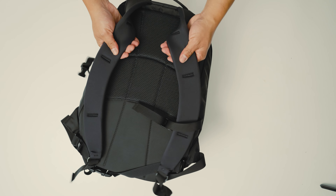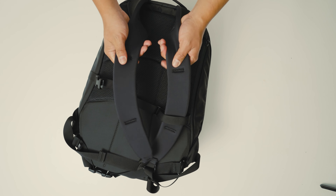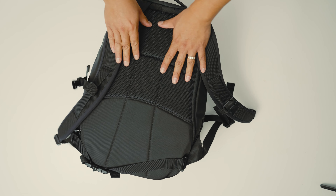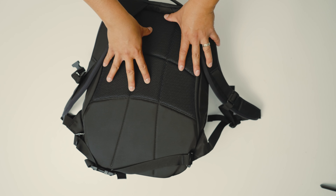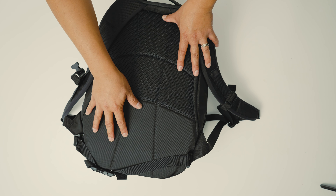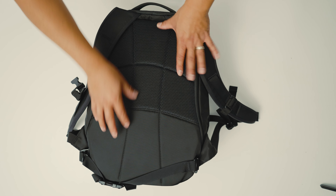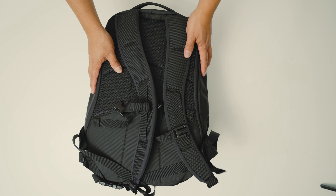It's a fairly comfortable backpack. The straps are made out of a neoprene-type foam, so they're fairly soft and cushy, and there's some breathable mesh. The lumbar is not breathable unfortunately — I would have liked it if they continued the mesh down there — but overall it's a fairly comfortable backpack.